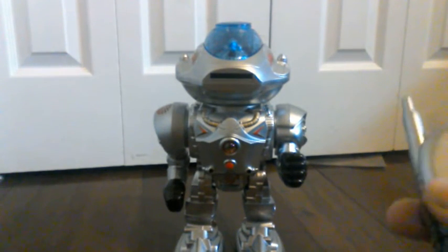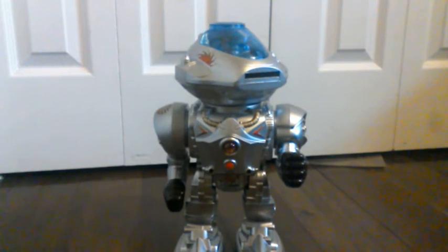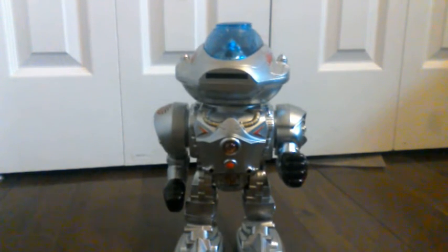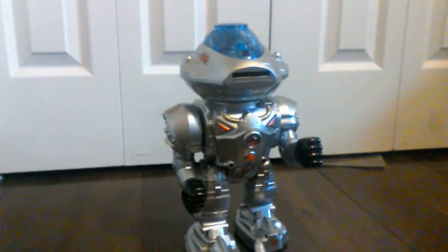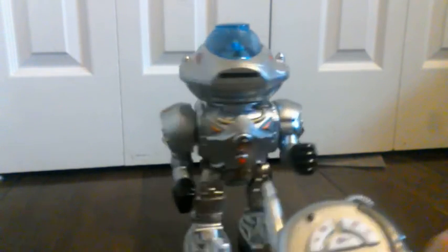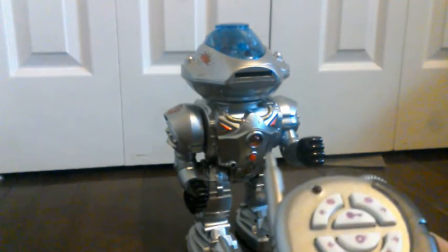Let's do this — first, let's turn his head left, right, left foot, right foot. And let's see him dance.